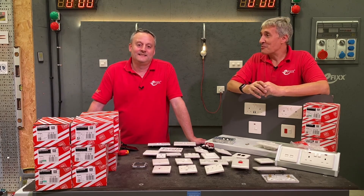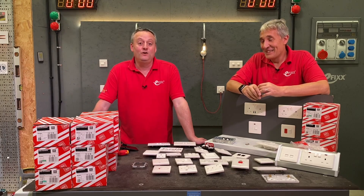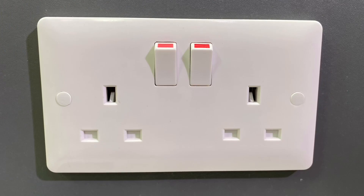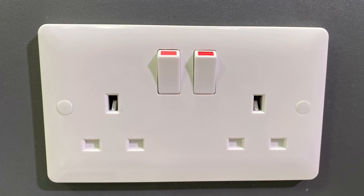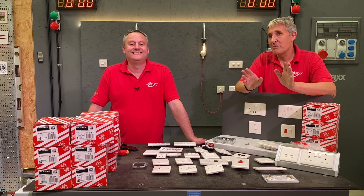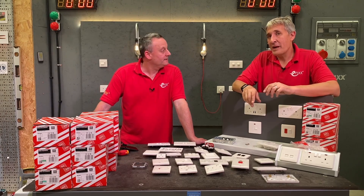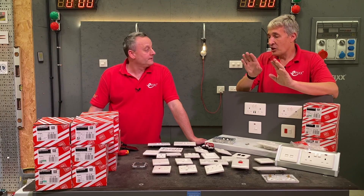MK have deep heritage in wiring accessories - Gary can even remember when wiring accessories were coloured brown! MK have been going a hundred years. In this video we're going to look at just the double socket, because that's where a lot of contractors base their pricing decisions - everyone knows the price of milk and bread in a supermarket, and we think it's the same for sockets.